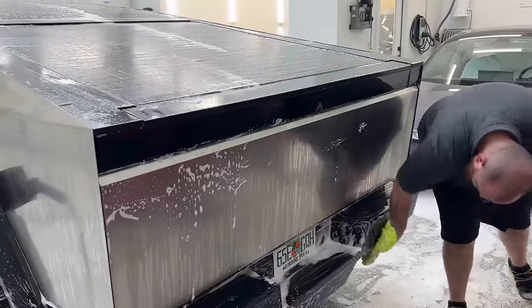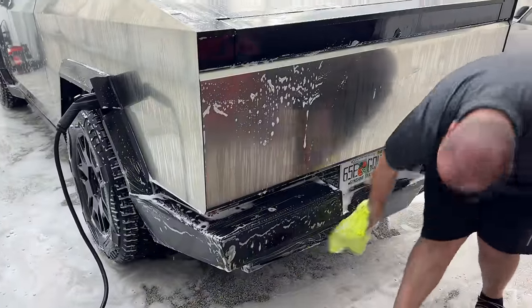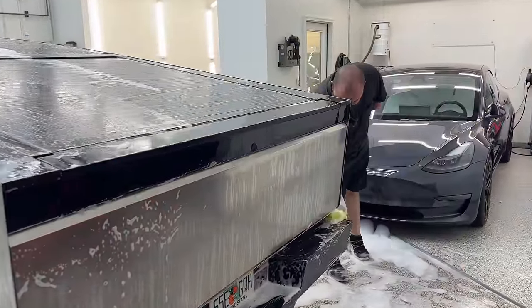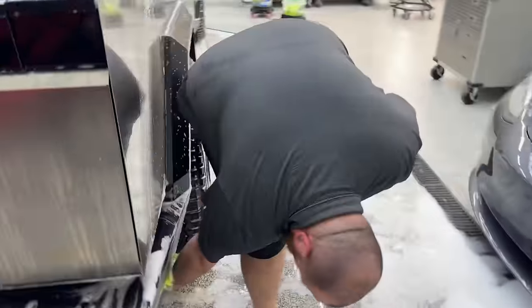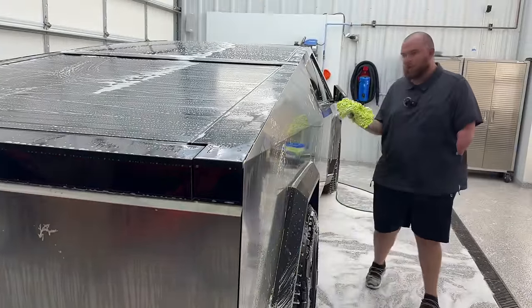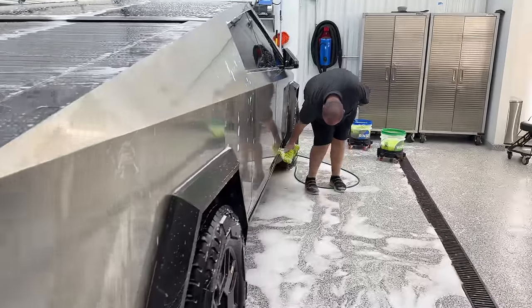I would highly suggest any Cybertruck owners coat their headlights, because even with the slightest bit of snow and schmutz, I couldn't see anything out of this truck. We tried coating on the Rivian and it still just built up because there's not enough heat there. It could be the same issue here, but at least then you can just hit it with water. I think anything would help because I was driving blind at night.